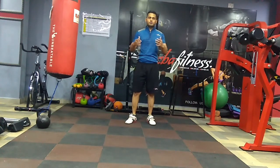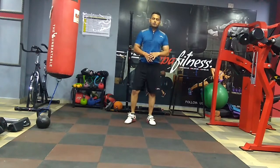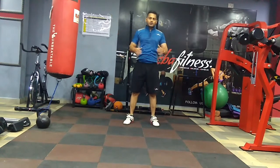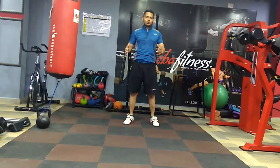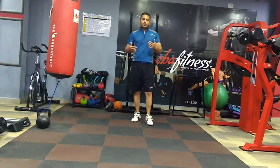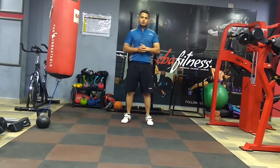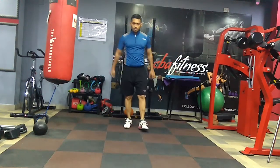First I will be showing you a few warm-ups and stretches which you will do at the beginning of the workout. Then I will be showing you the form, and after that I will start adding weights to the exercise to see how much I can do. You guys can also try along with me.